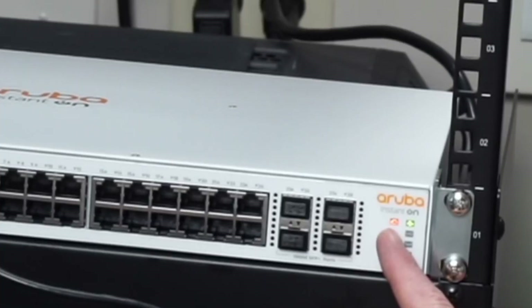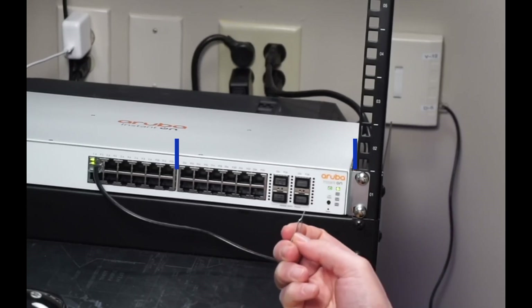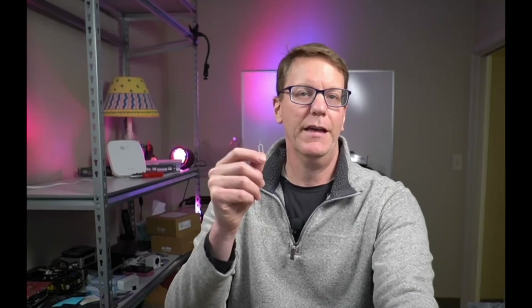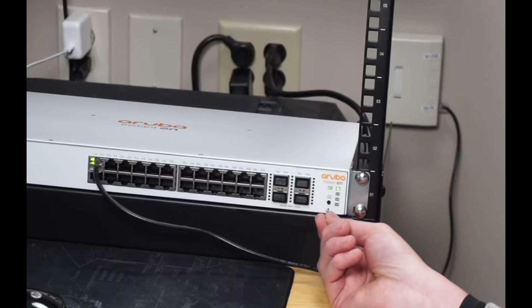Now you can see it's flashing red and orange, so we can add it either through our phone or on the computer. One thing — if you do need to reset this, the fastest way is to get a paper clip, press it into the reset button, and then it takes five or ten minutes to reset.